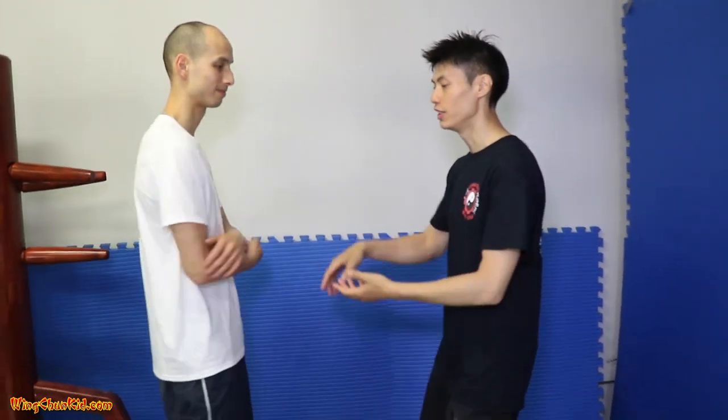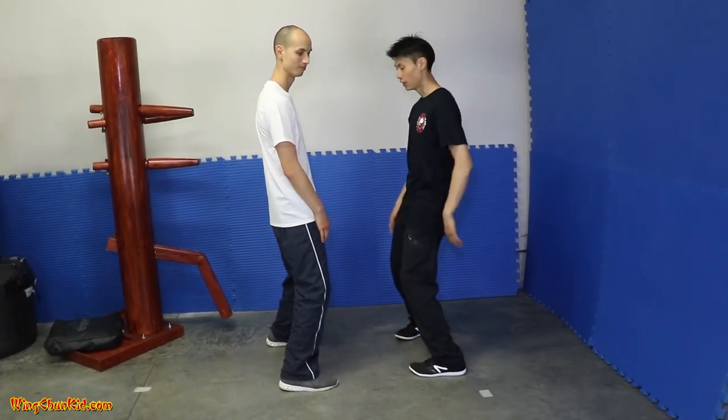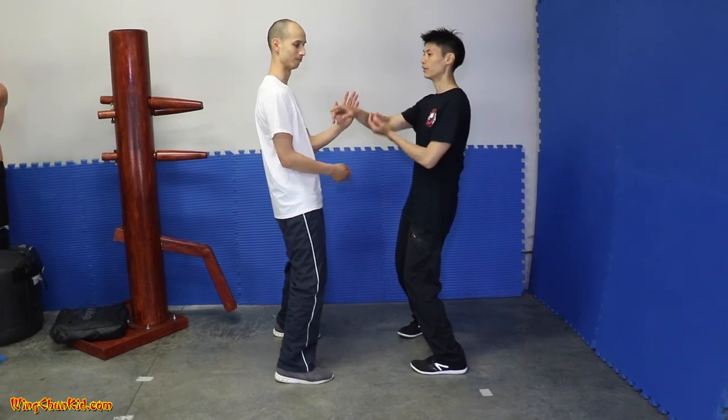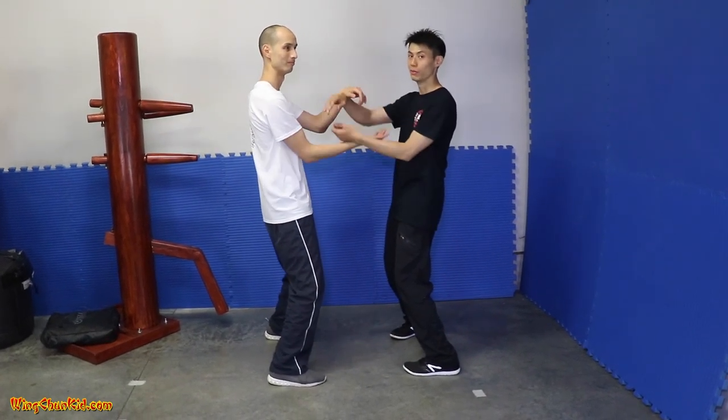When he did chi sao, he noticed that a lot of traditional chi sao practitioners stand in a square stance, a little bit backwards, with their head upright — and they do chi sao like that. Which is fine; a lot of people do it that way, and if it works for you, then great.